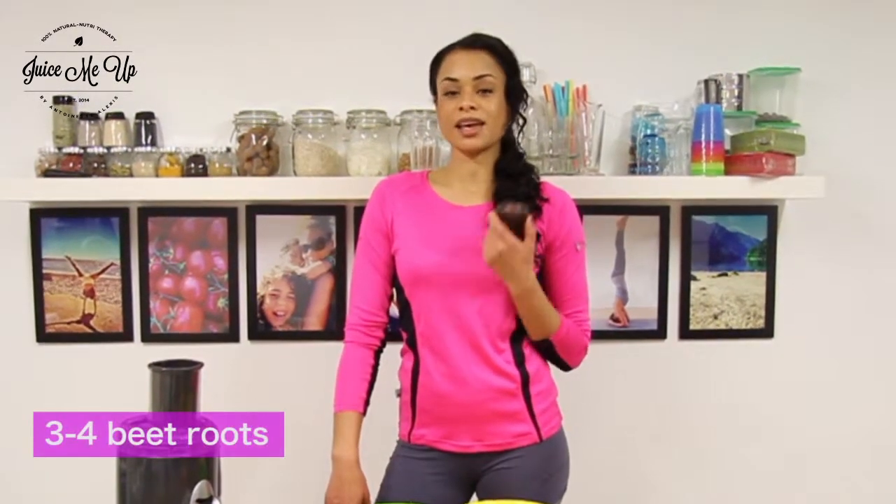One of our new ingredients today is beetroot, which contains a mineral called choline that helps muscle movement. Due to its high level of nitrate, it improves athletic performance in endurance training and exercising activities.